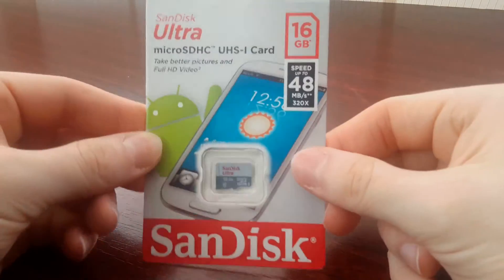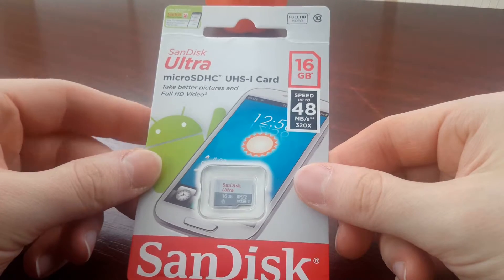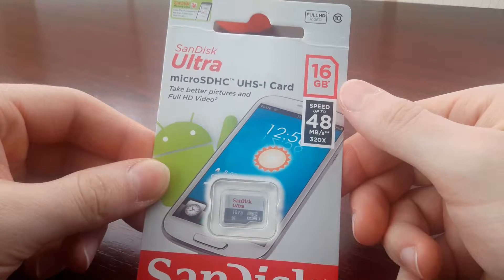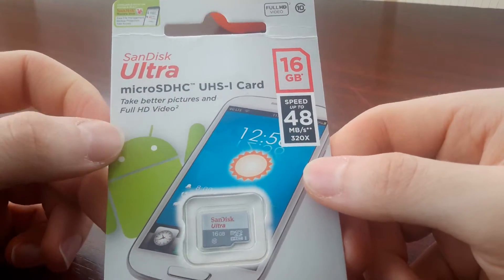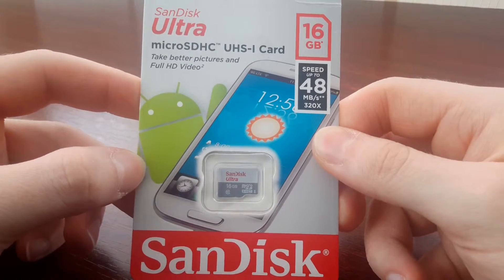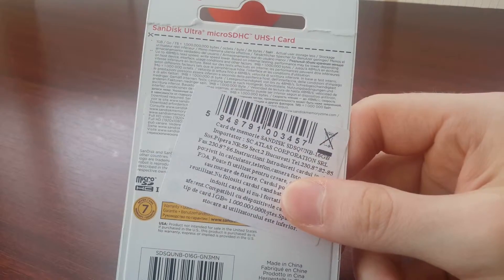Hi everyone, today I will be reviewing the SanDisk Ultra microSD card which is rated for 48 megabytes per second and it's 16 gigabytes capacity. It also has Category 10, which is nicely packed, and you can see it's an Android card on the box. I bought it cheap for 5 USD here in Romania.